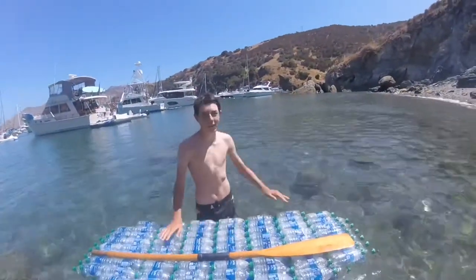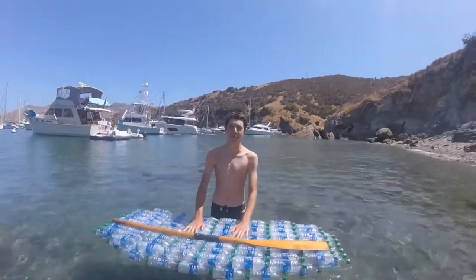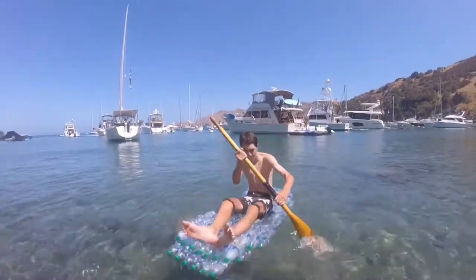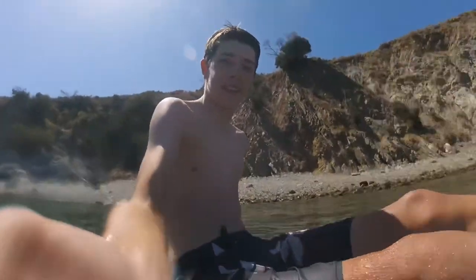Alright guys, we're at Pasolino and we're going to test the water bottle kayak. So I placed the boat in the water to test it — it floats! And that's why I should have used longer strips of wood.